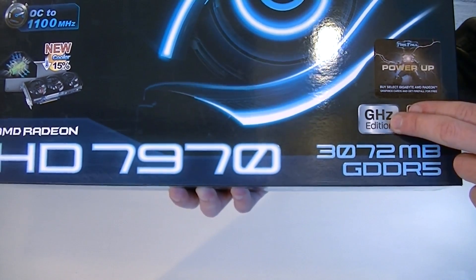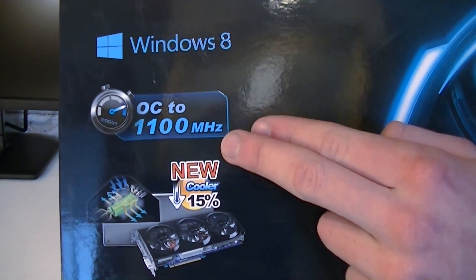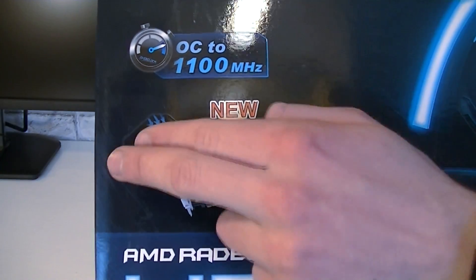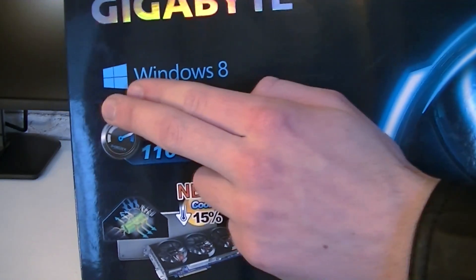This is all done officially by AMD, but this particular graphics card is overclocked even further by Gigabyte — we are talking 1100 MHz on the core. And to keep temperatures as low as possible, Gigabyte uses their Windforce cooling solution featuring 3 fans.